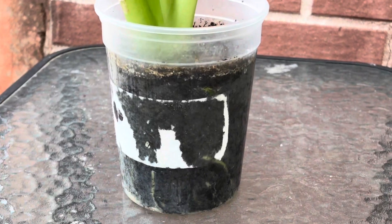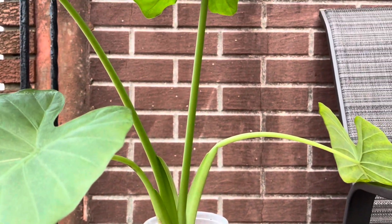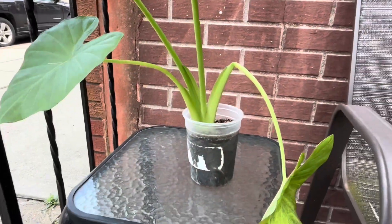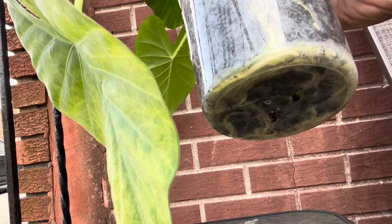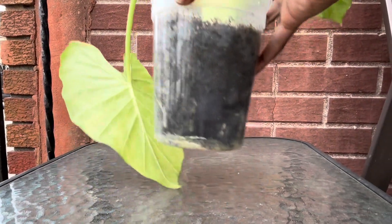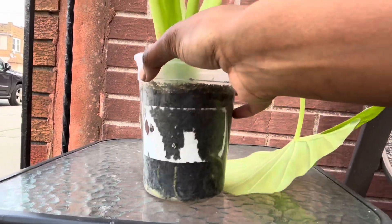Hey y'all, today I'm repotting my elephant ear plant. This is what it looks like right now — as you can see, the container it's in is pretty small. The roots have started to overgrow, they're starting to grow in the opposite direction, and they are just really getting strong and big, so I have to put them in a better home with more space so they can flourish and my plant can continue to grow tall.